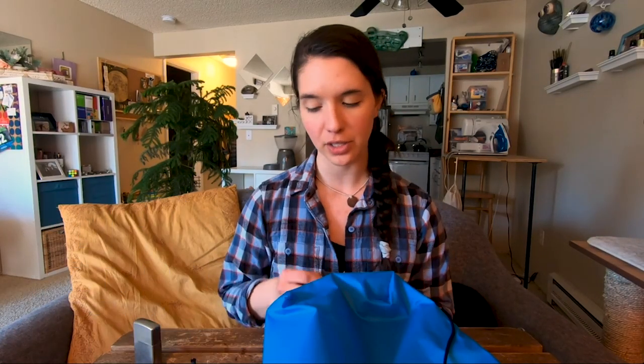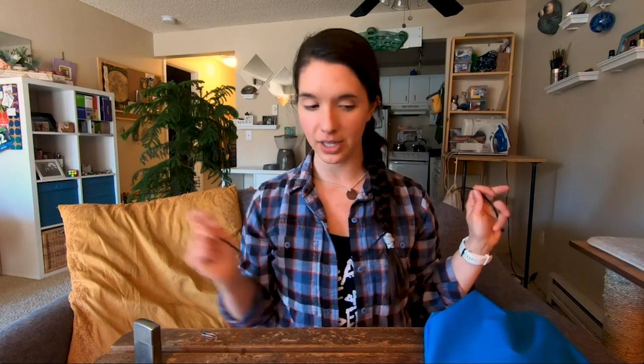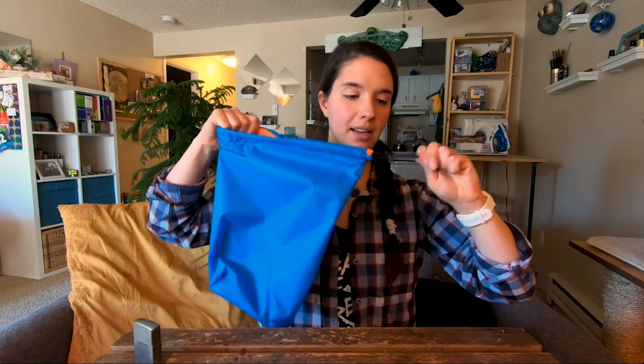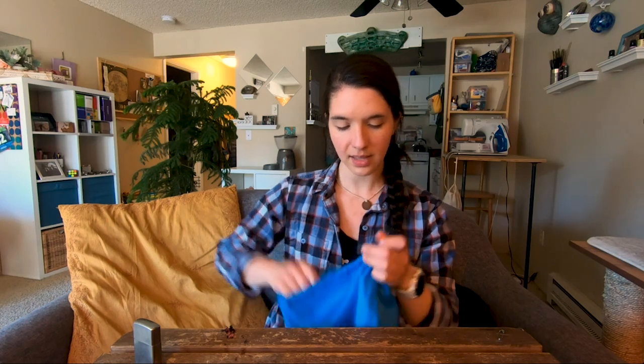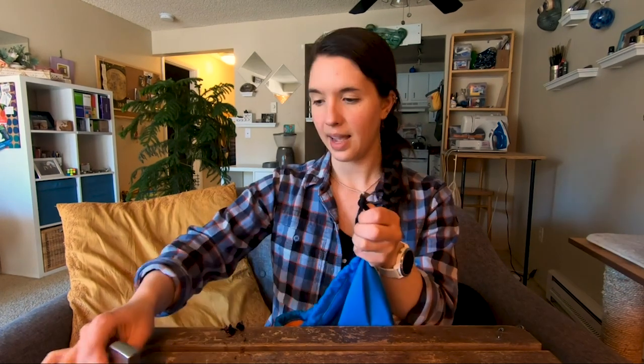We have our stuff sack made, and the last thing to do is thread the cord through and add the toggle. The top opening of my stuff sack is about 24 inches around, so I've cut my cord to 30 inches to give a little extra to play with, and we're going to thread this through the channel we created. Now I want to add my toggle — I'm going to trim the very ends of the paracord and thread both ends through the bright orange toggle. Then I'm going to tie an overhand knot with the cord, trim off the excess from just above the knot, burn it, and press it down onto the knot so it doesn't come out. That should hold the knot in place.